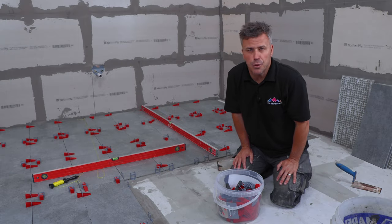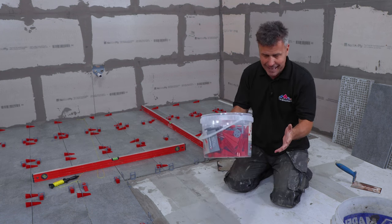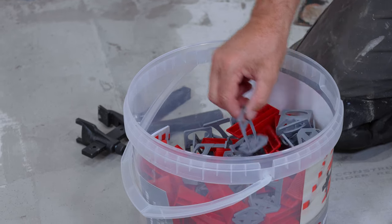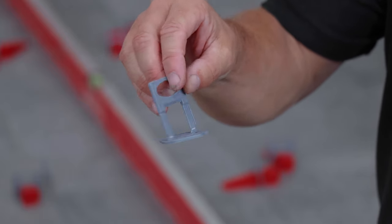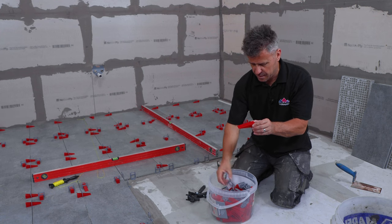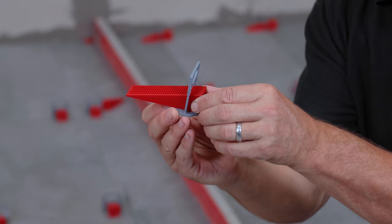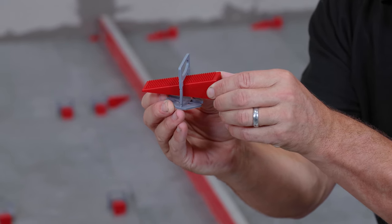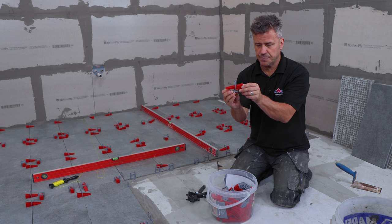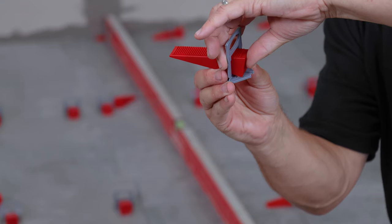Even when you've laid the tiles down you can keep bringing the string line into position and just double check as you continue to get wider and wider in the room. Now, if you've never used the leveling systems before — you get a starter kit in a bucket like this. This is the application tool, and you have your base clip. The wedge is fitted on the flat side down — the tiles are underneath — and you'll hear it clip into position to hold it. These will be flush at the bottom of the tiles, and then the application tool hooks onto here and squeezes it tight.